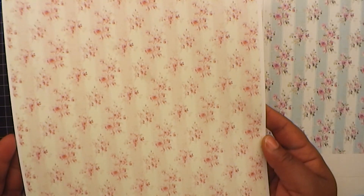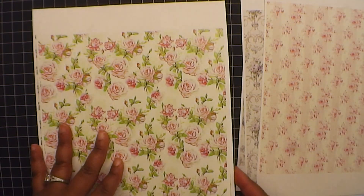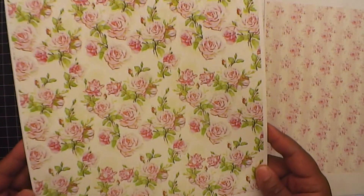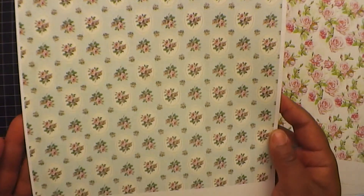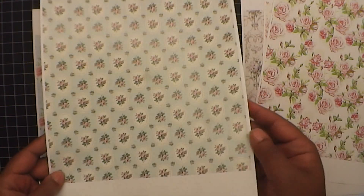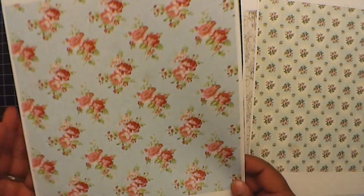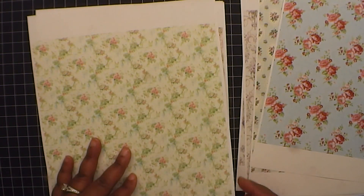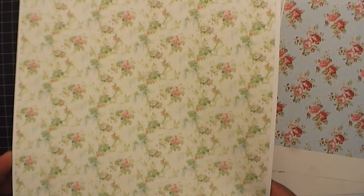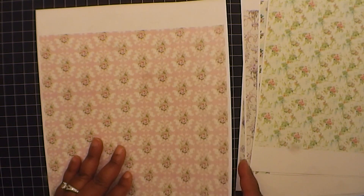And then here are these gorgeous large roses. Love, love it. Here's another blue coordinating one. It kind of reminds you of like a cottage chic type. Some blue and red patterns. This is like a green and blue.